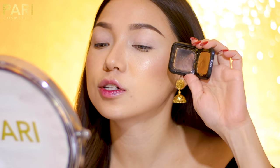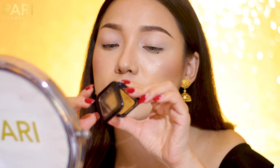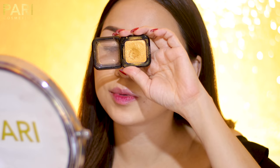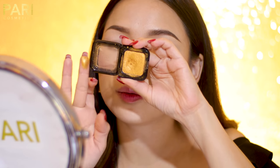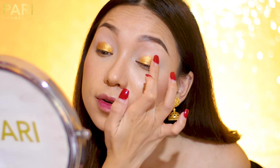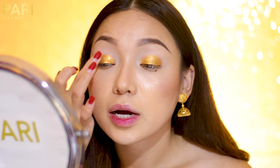For our signature golden eyeshadow look, I'm going to use this color — Kiko Milano, this is the Magnetic Impact Eyeshadow in color number 106. It's a gold shimmery eyeshadow. I'm going to take some color with my finger and apply it all over my eyelid. Look how beautiful this gold eyeshadow is — oh my god, it is so pigmented!